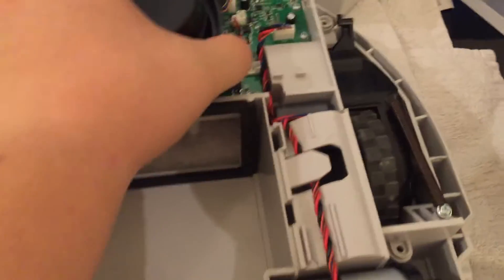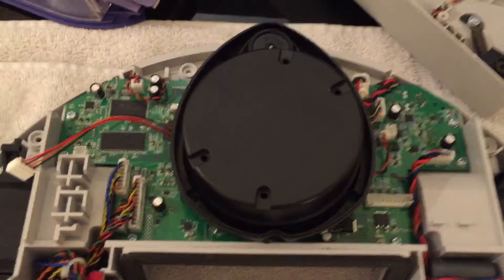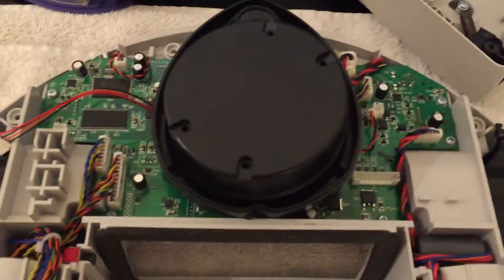Put this back on right here, plug it in, and it should be as good as new. After I put this thing back together I'm gonna recharge the battery, give it a try, and we'll see if this fixes the problem.